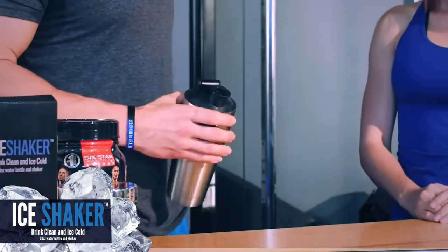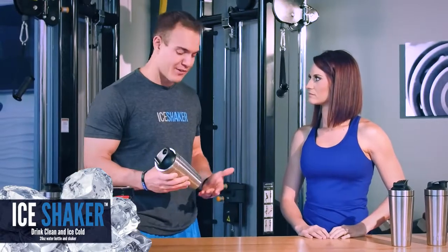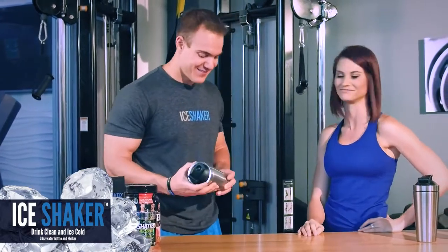You're probably wondering how much fluid this could actually hold. This holds 26 ounces of fluid — perfect for any size protein shake you're trying to put in there. You're getting three servings of your water. I just want to have like five of those — it'll be good.